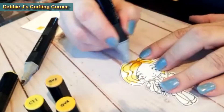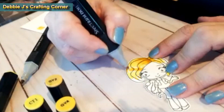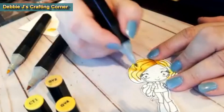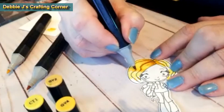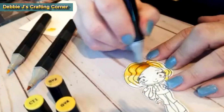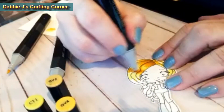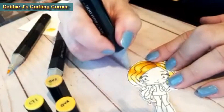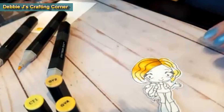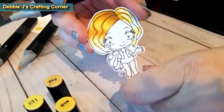I'm going to be using my Spectrum Noir markers. For the hair, I'm using CT1 for the light blonde and then GY2 and GY4 for the darker shades in her blonde hair. I haven't done hair coloring in quite a while, so this is where I'm pretty much just playing and experimenting. After I had stamped out the image, I went ahead and ran it through my Scan and Cut, which is why you see that it's already cut out when I'm coloring this. I do like the way that the highlights did, and I think this one turned out pretty good.